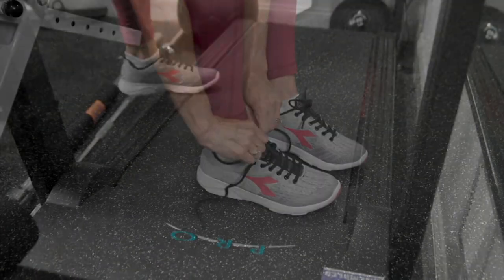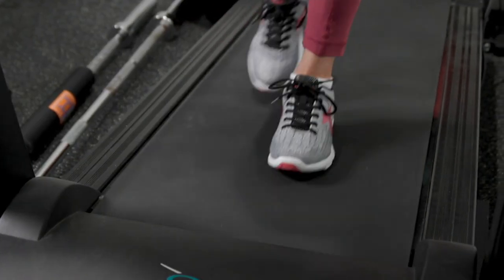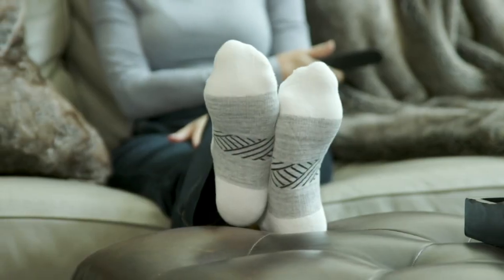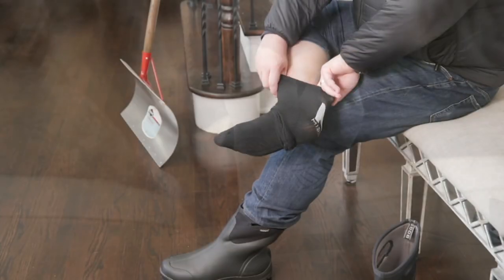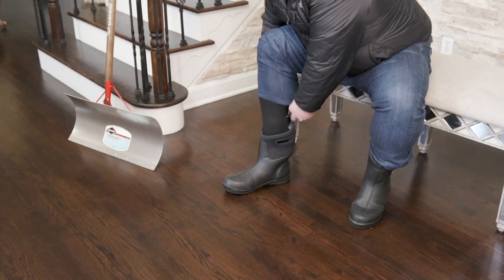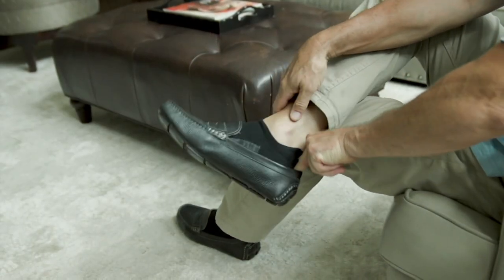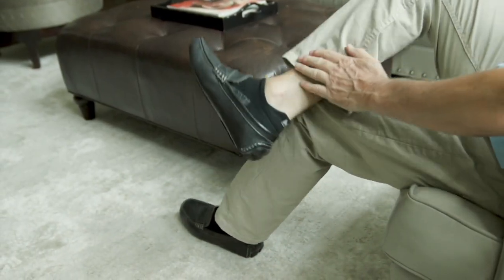My kids get the stinkiest feet. True disclosure, it's genetics — and it's not from their father. This is a brand called Mission that really had a mission. They've been around for 10 years to help keep our feet cool, dry, and comfortable. And as someone who is a runner who has hiked Mount Kilimanjaro, I know how important having great socks are, and these are awesome.